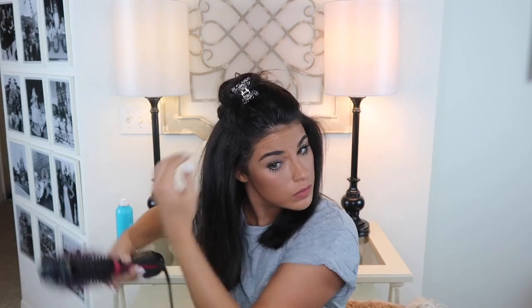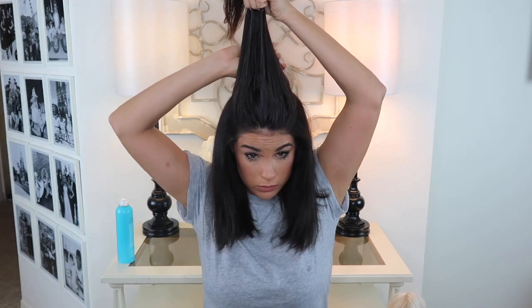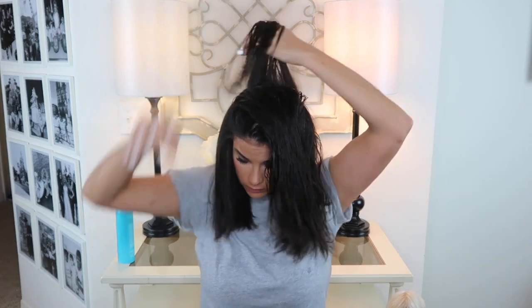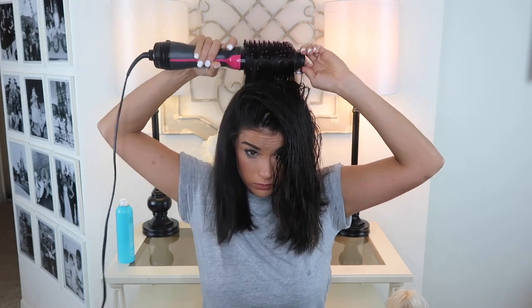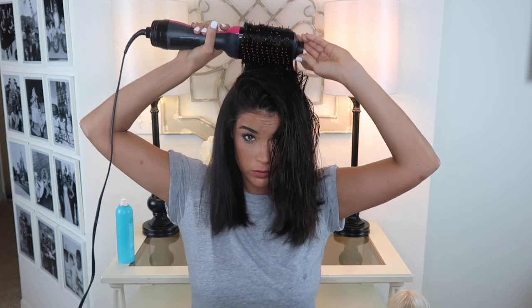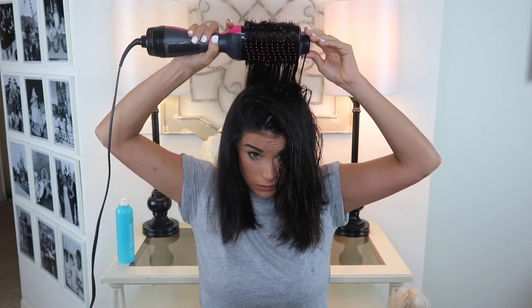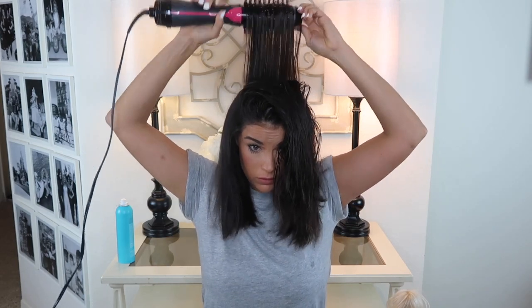You can really see in this section right here how that little technique I told you guys about — drying up and away from your head — really creates a massive amount of volume. When I reach the last section of my hair, I always blow dry the sections around my crown straight up and back, and then for the rest of that top half I kind of just blow dry them all over — to the right, to the left, to the front, to the back — just to create a little bit more body, movement, and volume.